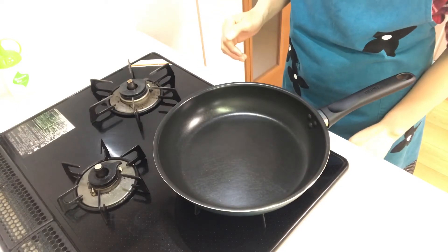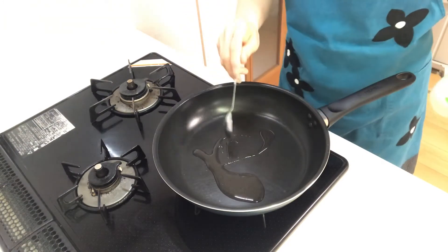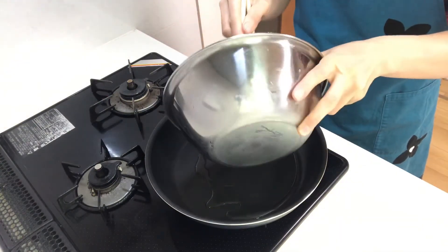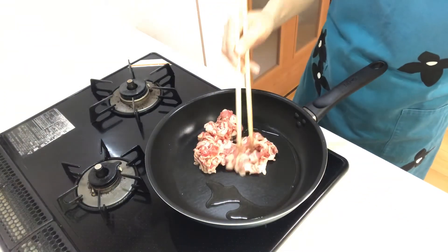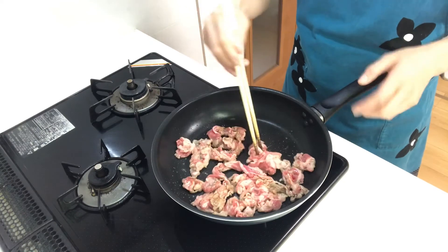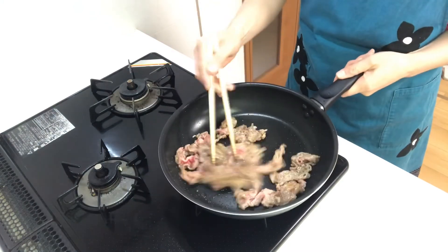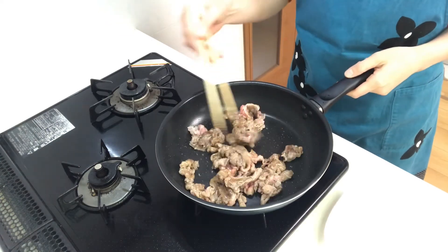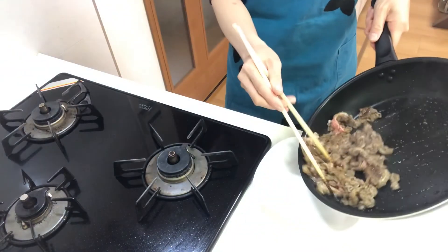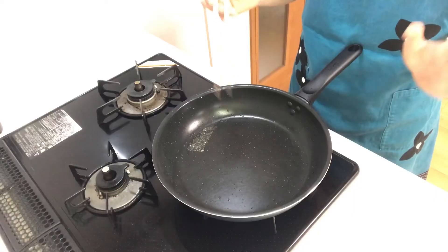Now heat a pan on medium heat and place vegetable oil in it. Then place beef and fry. When the beef is cooked, move it to a plate.